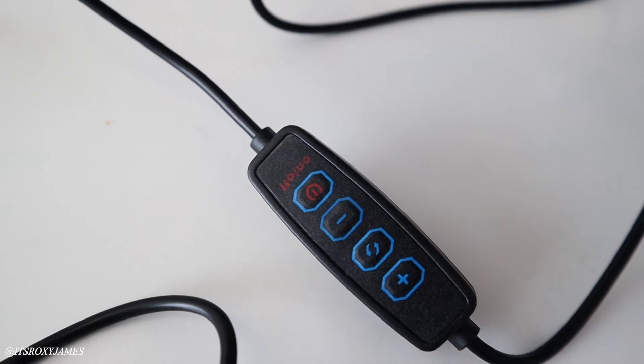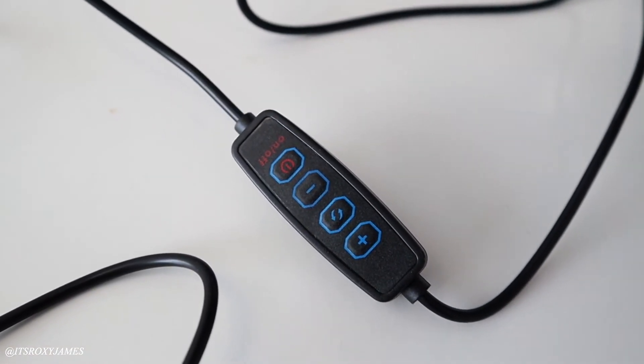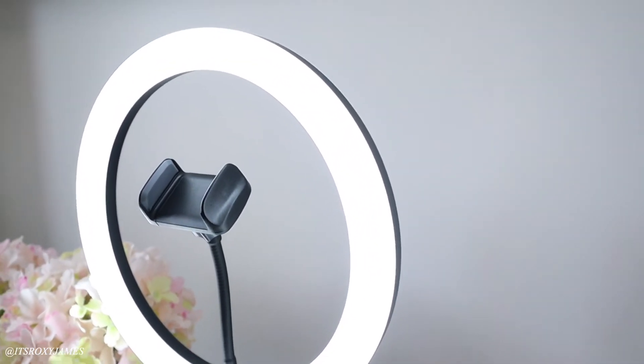It has 10 brightness levels — I'm filming at the highest brightness level right now, but you can always take that down, so you have a lot of control with this ring light.